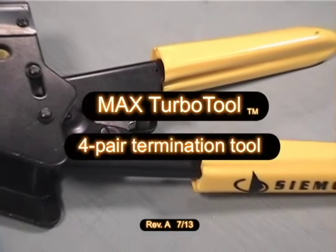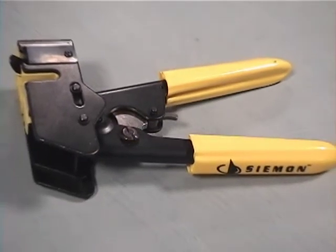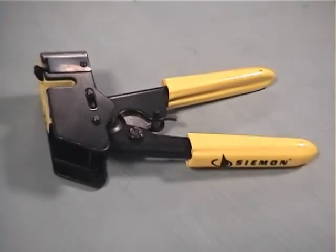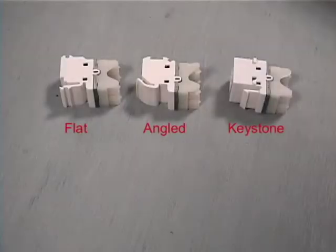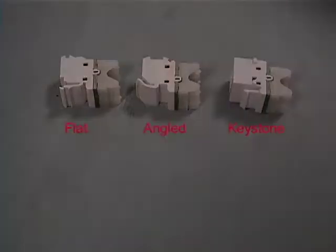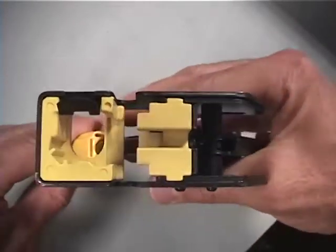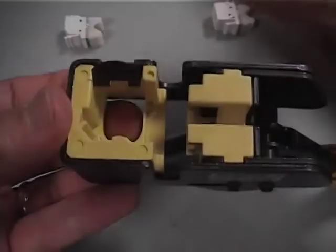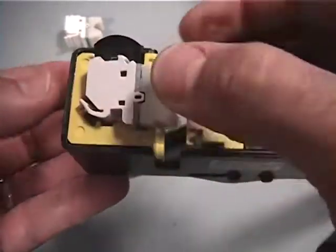Siemens Max TurboTool is a four-pair mass termination tool for use with any of the Max series punchdown style outlets. There are three different styles: flat, angled, and keystone. The TurboTool is designed with features to accept each of these versions. For simplicity, this video features the angled Max version, but the flat and keystone styles are loaded into the tool in a similar way.